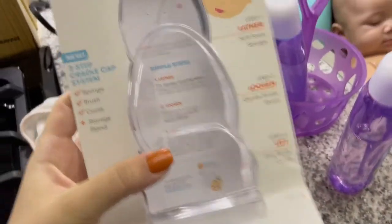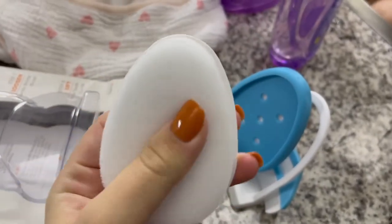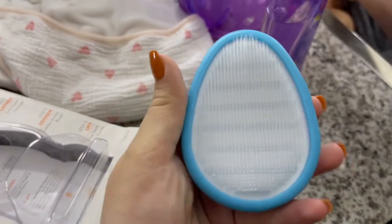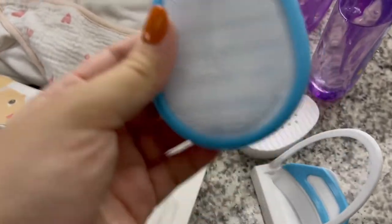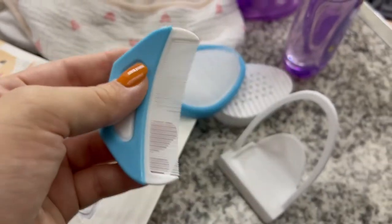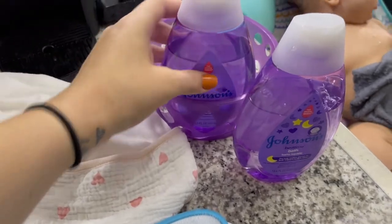Today we're going to show you guys how we're taking care of her cradle cap. We just bought this Derma Frida Flake Fixer, and this is how it looks. I just opened it and it has steps on how to do it. This is step one: lather. It doesn't come with shampoo — they have cradle cap shampoo and conditioner from Frida Baby that you can buy, but I just bought the cradle cap flake fixer to try. Step two loosens up the cradle cap, and step three is a comb that lifts the cradle scalp stuff off her scalp. So it's a three-piece system. We're going to use our regular Johnson's calming shampoo on her head and see how that works.